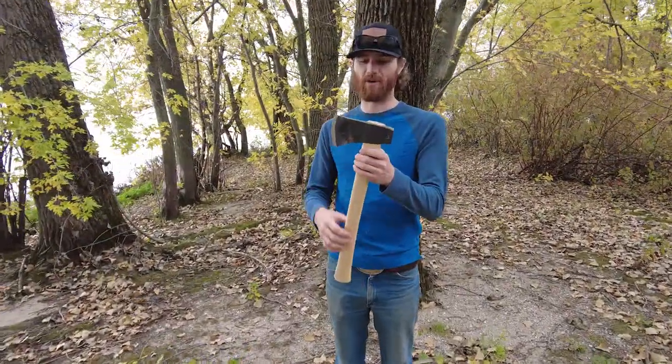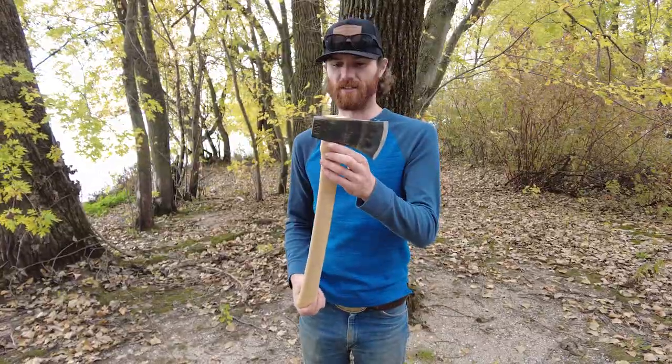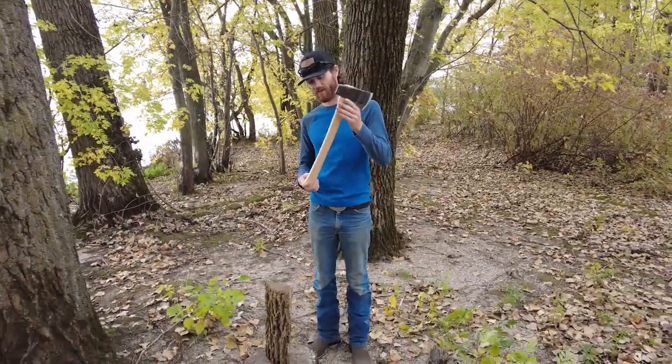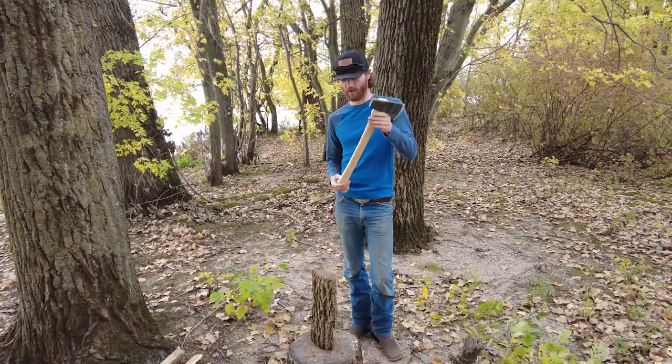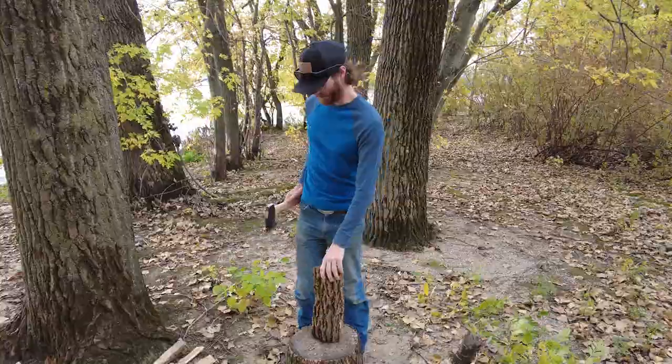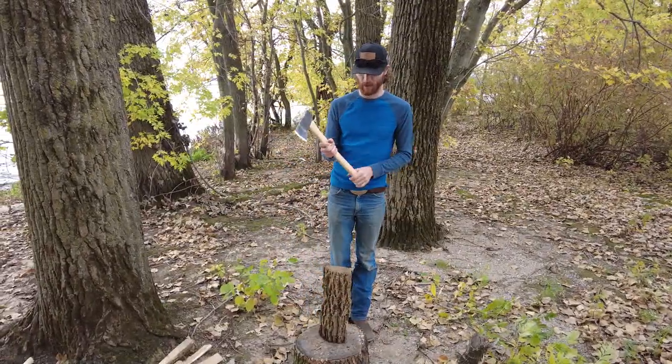Hey, guys. Brandon from SkateRiverTraining.com. So I'm here with the Flying Fox hatchet, and I want to show you some of the advantages of this 21-inch straight handle. So this is a piece of ash that we're going to bust up into kindling, and here we go.